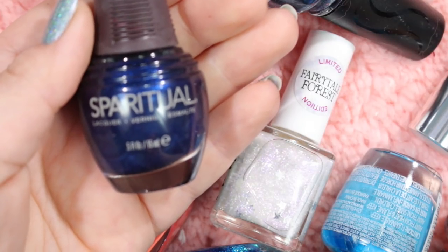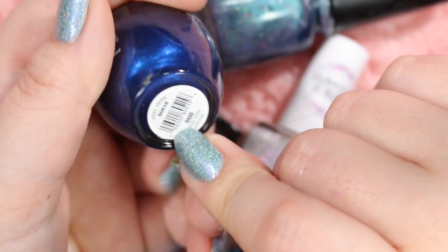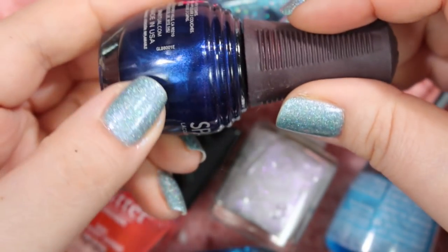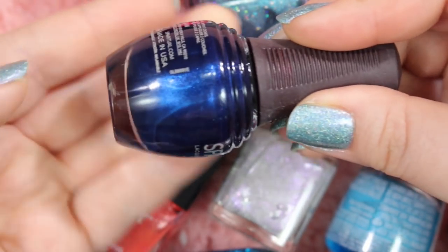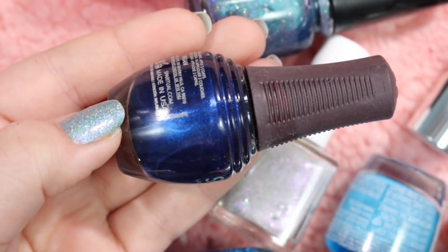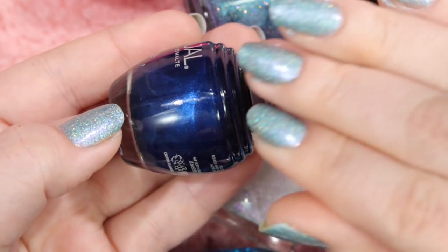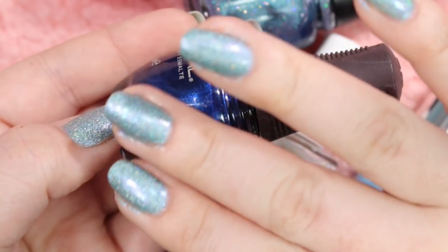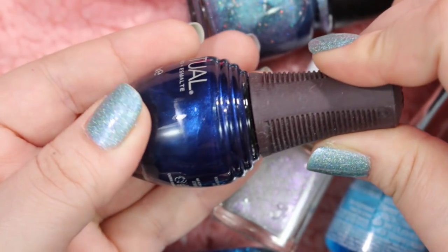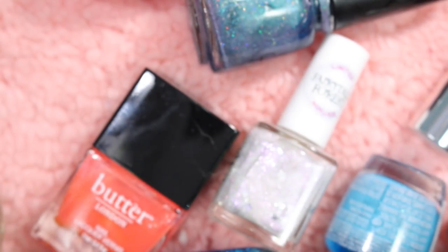Here's a Spa Ritual that I will definitely be holding on to. This is called Oasis — it's a beautiful sapphire blue shimmer with a matte finish. I used this during the September Sapphires challenge I did in September. Gorgeous, gorgeous polish — it has such a beautiful matte finish. Of course, you can put a glossy topper on it and get it to look like what you see here in the bottle. I love this. This is gorgeous — I'm definitely holding on to that.